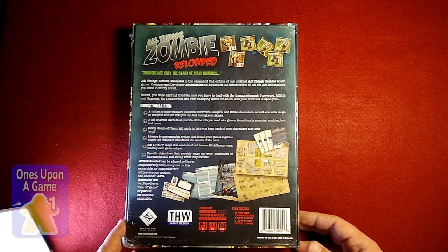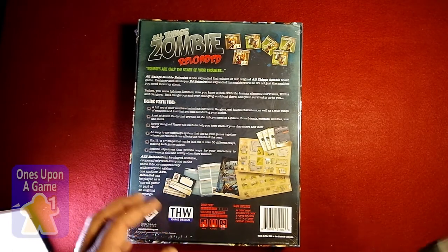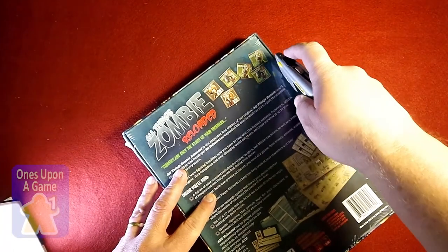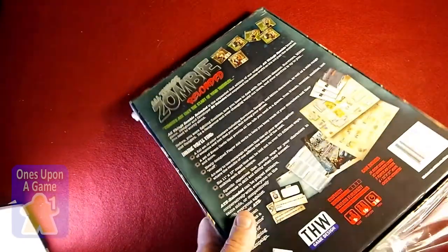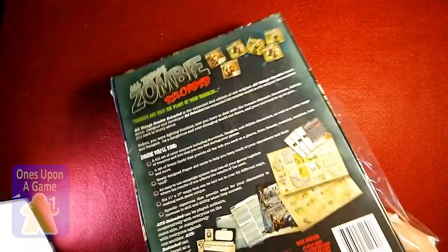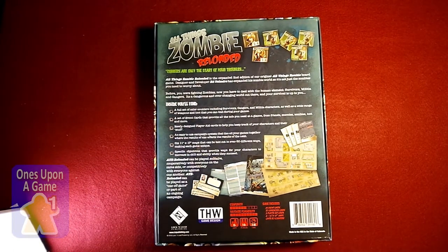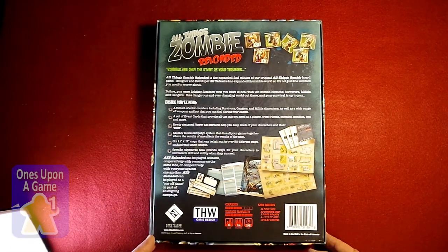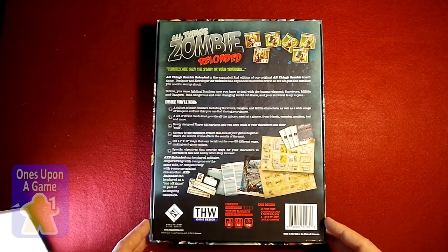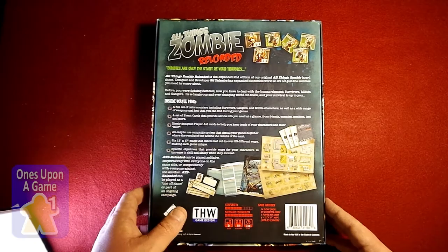They've taken it and given it the new Lock and Load treatment and spruced it up a little bit. We'll quickly do a shrink wrap and see what you get inside. Now, if you follow me at all, I am not really a fan of zombies — definitely not the amount of dislike that I have for, say, a magic fantasy genre. The zombies have kind of been overplayed, but I'm not against giving them a try. I did try Zombicide, which was interesting, so I'm definitely open to trying it if it's a good game.